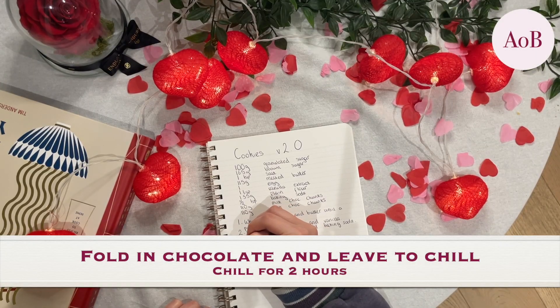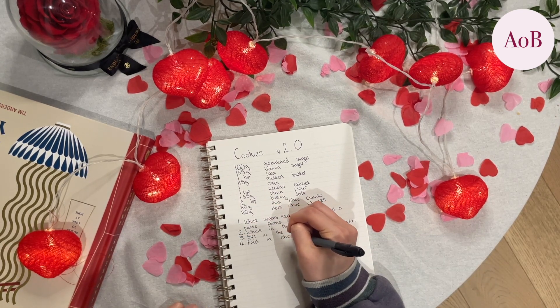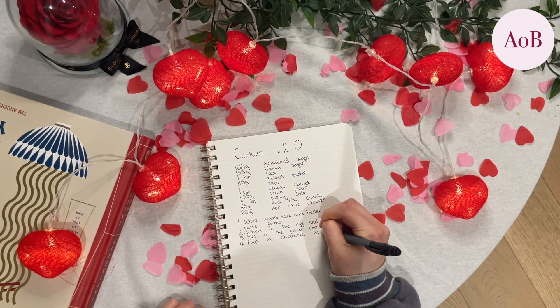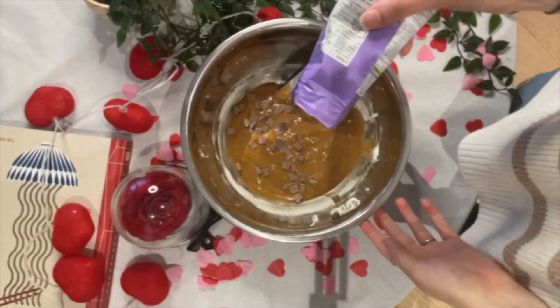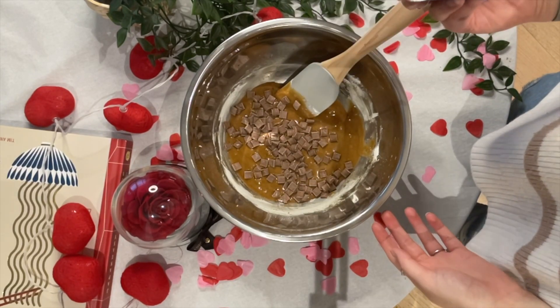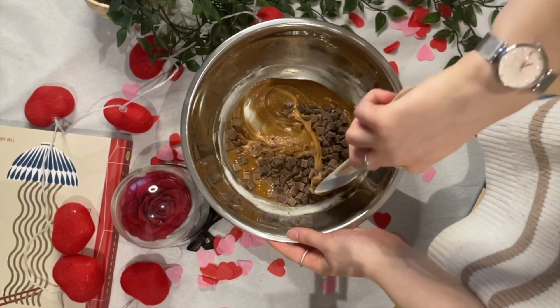Then you're going to fold in your chocolate chunks or chocolate chips and leave to chill. I put this in the fridge for a couple of hours — you get a more toffee-like taste the longer you leave it. But there's only so long you can just look at cookie dough and not want to eat it, so I got impatient. I'm seeing a theme here of me lacking patience — I guess that's something I should probably work on in general life, but also baking.